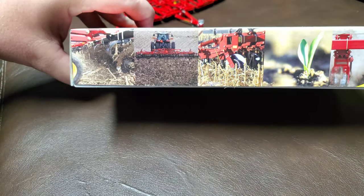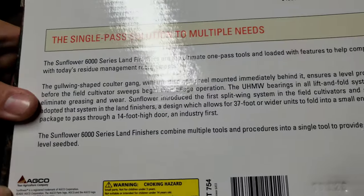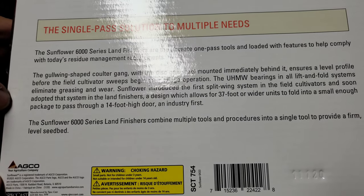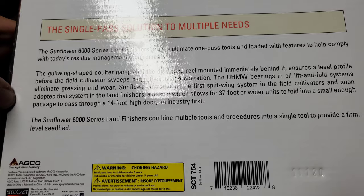Got some pictures of it in action, some crop coming up there — probably corn. The bottom side tells us a little more about it: the 6000 Series Land Finisher, they're the ultimate one-pass tool, et cetera. I think it's cool. It's just neat.